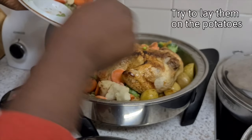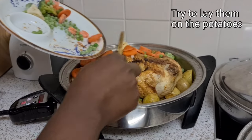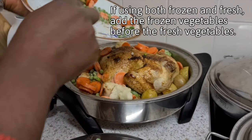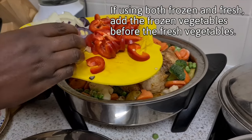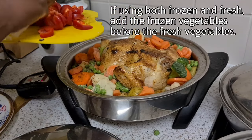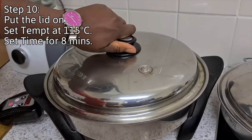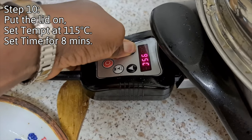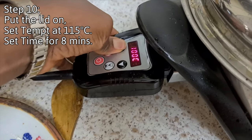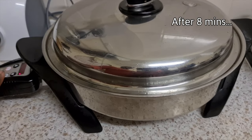I've got carrots, broccoli, cauliflower, and green peas. You can add as many vegetables as you want — just put them in, put the lid on, set the temperature, and set the time for just a few minutes.